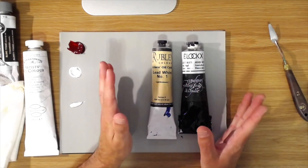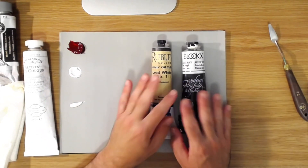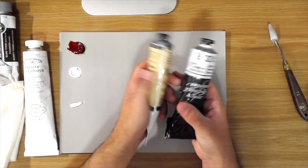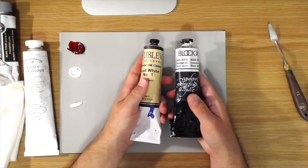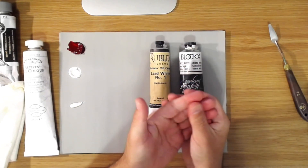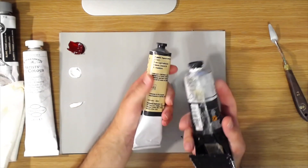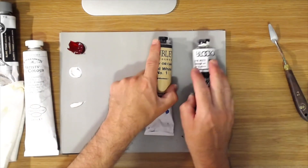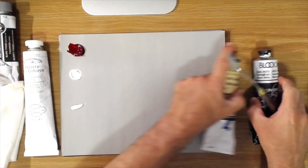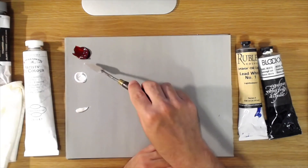You would literally have to eat it. The only thing you need to do is: if you have lead white paint on your hands, don't eat or drink in the studio — which you shouldn't be doing anyway — and don't put your fingers in your mouth. When you're done painting, wash your hands really well. I also use an artist barrier cream before I paint, which helps keep pigments on the surface of your skin so they wash away more easily.